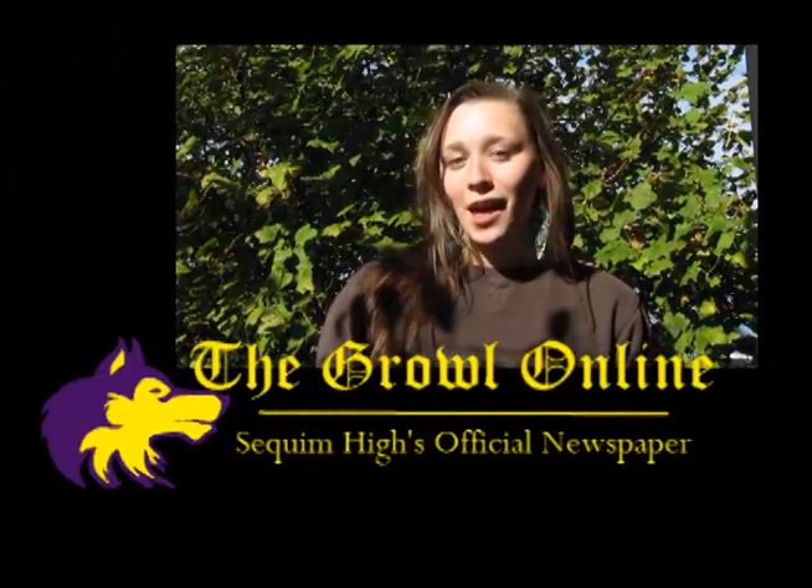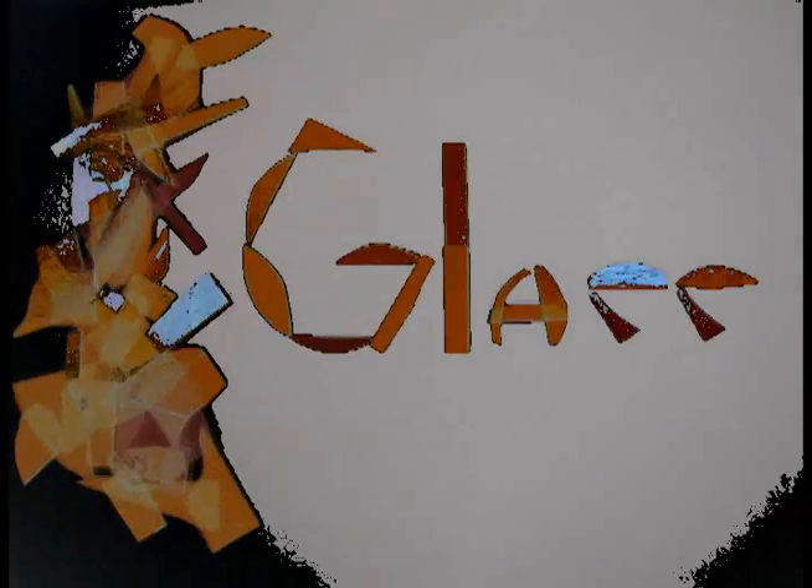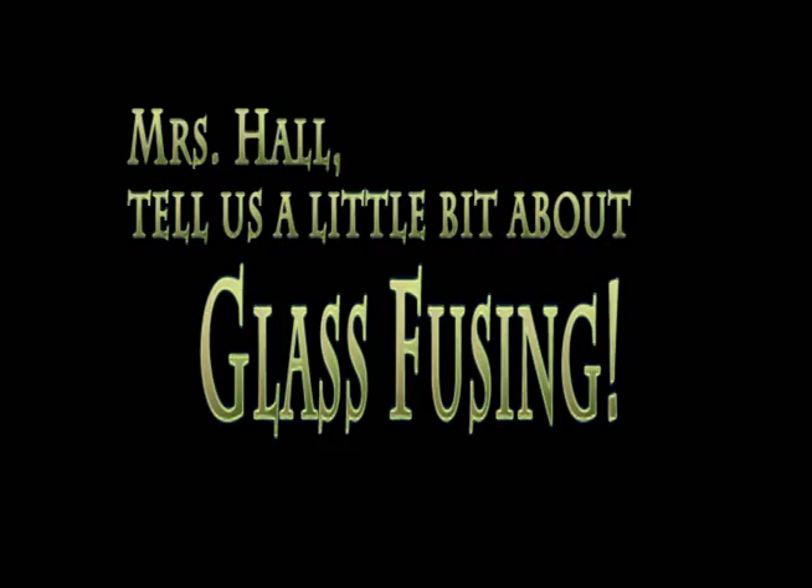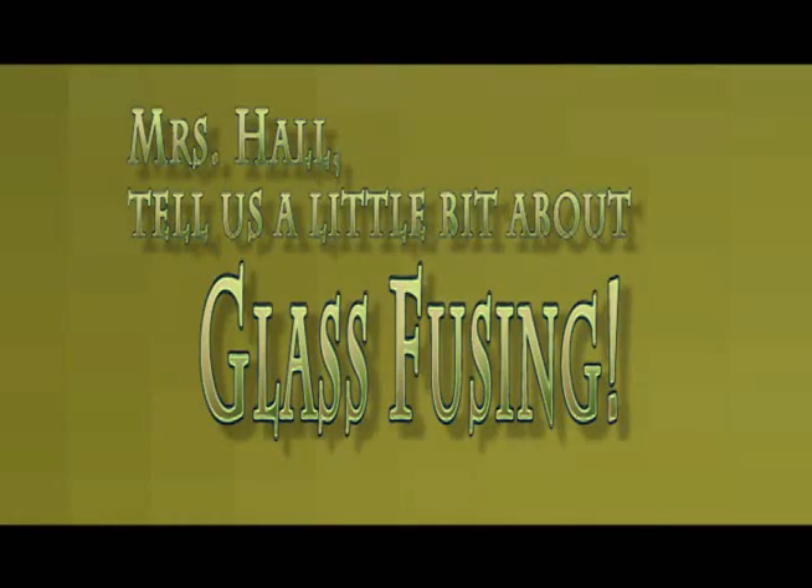Hey everybody, this is Sarah Neck reporting for the Squim High School GNN. I'm here to show you guys just a little bit about glass fusing. Ms. Hall, tell us a little bit about glass fusing.